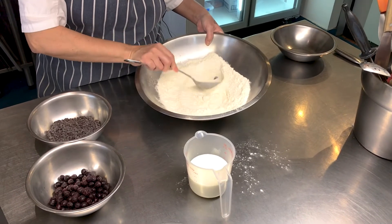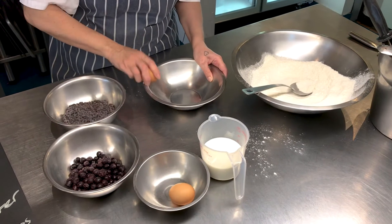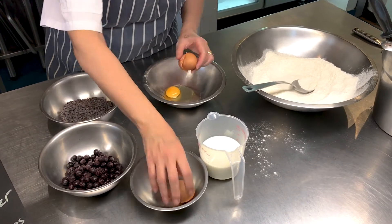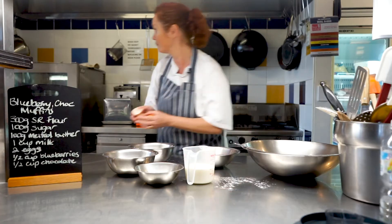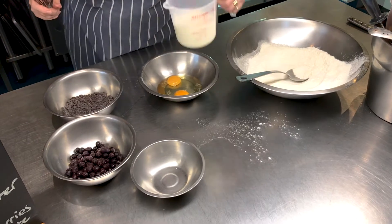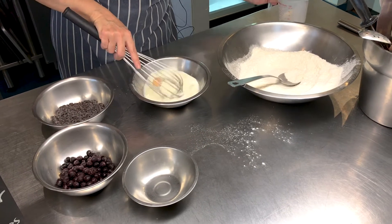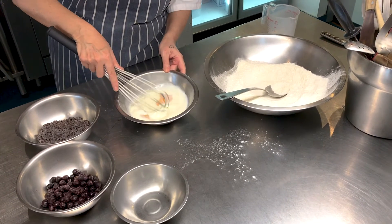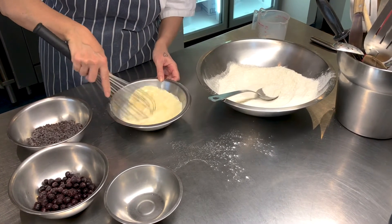And then in this bowl here I shall add my two eggs. Two eggs here. And then we're going to add a cup of milk. We're just going to give it a little bit of a whisk just to break those yolks up so it's evenly distributed to the dry ingredients.